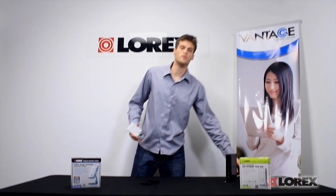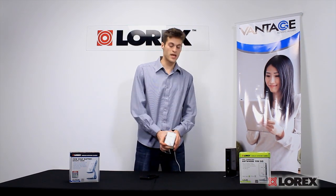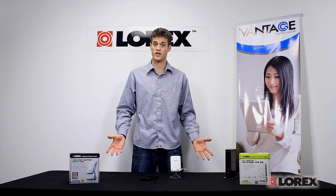So what exactly is WPS? It stands for Wi-Fi Protected Signal. What it does is it allows for a really quick connection to my Wi-Fi network without using an Ethernet cord, so all wireless.